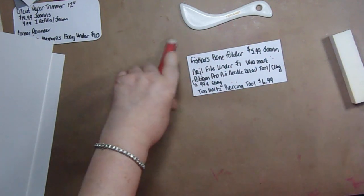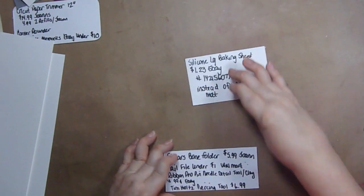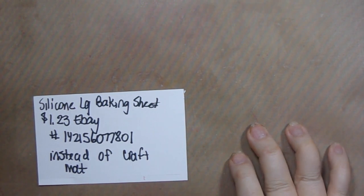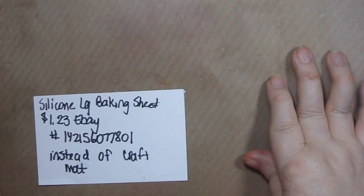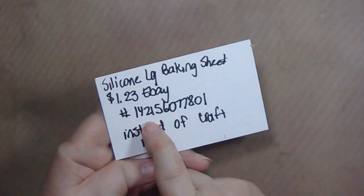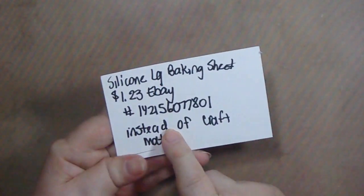I'm working on a craft mat — mine is a large silicone baking sheet, eBay item number 142156077801, for about $1.23. You can smear inks on it, spray water on it, and do all kinds of techniques. The Tim Holtz version is around $16. For $1.23 versus $16, I much prefer mine, but it's up to you.